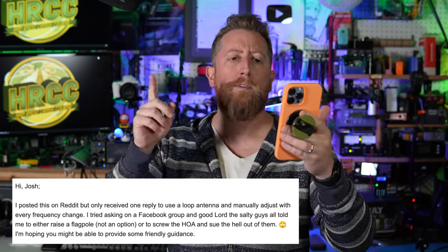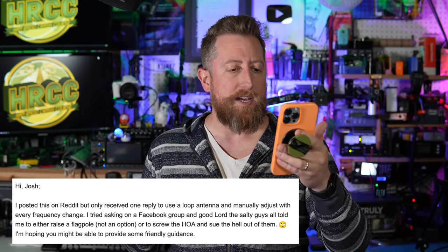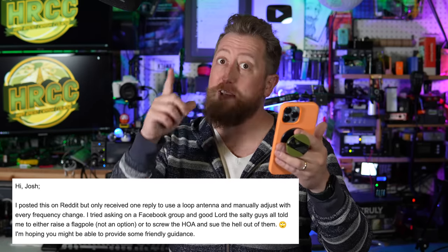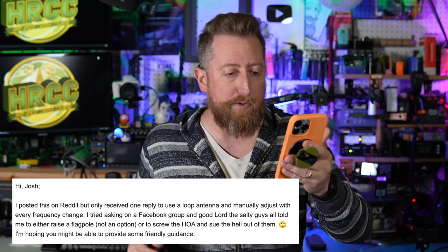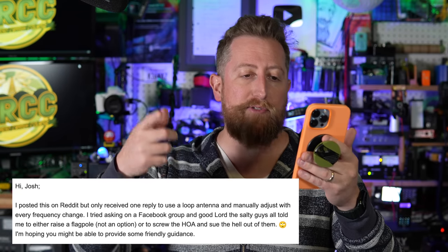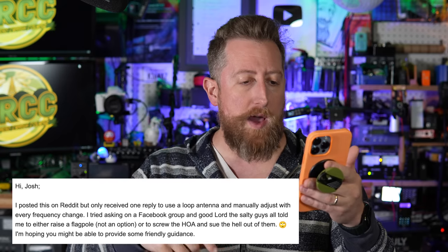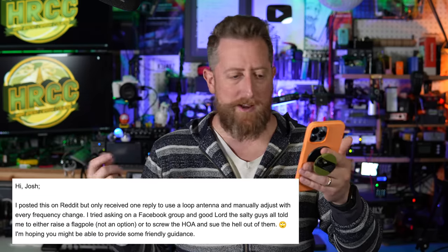I love this first one. I'll mention the first name, but we'll keep the other a little bit quiet. Steve asks — subject title, by the way, is antenna for FT8. Steve says: I posted this on Reddit but only received one reply to use a loop antenna and manually adjust with every frequency change. I tried asking on a Facebook group, and good Lord, the salty guys all told me to either raise a flagpole, which is not an option, or screw the HOA and sue the hell out of them — also not really an option.